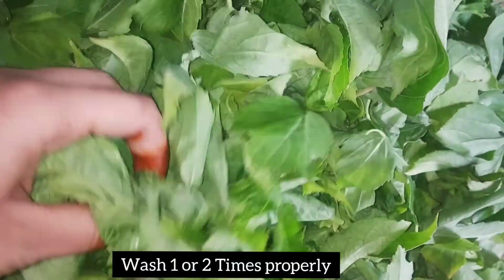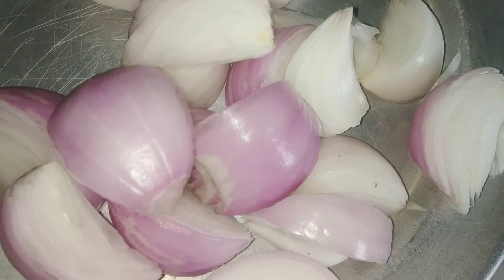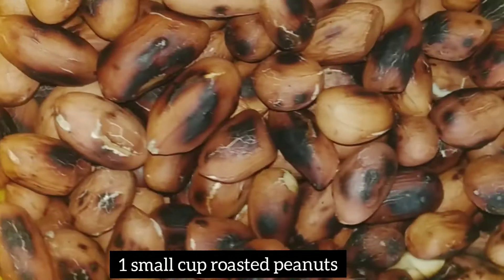First, we will wash these leaves. Next, we will cut 3 onions. We will put a small cup in the pan.